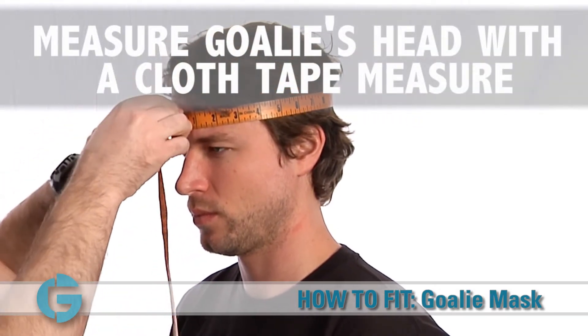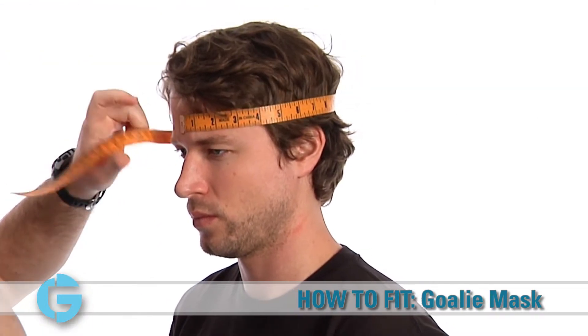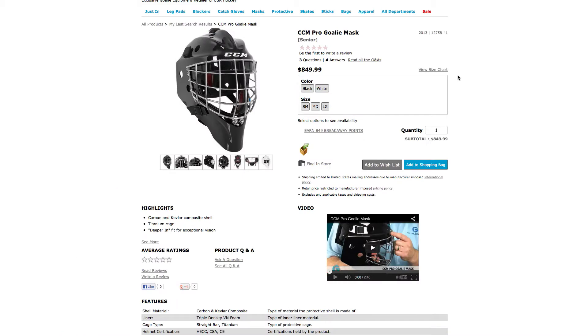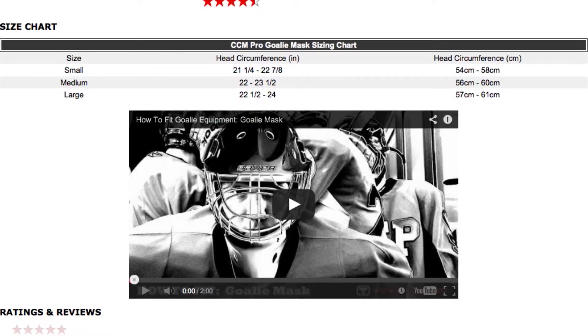beginning and ending at the center of the goalie's forehead. The number that you see when the measuring tape meets is the goalie's head circumference. Write this measurement down, then find your proper size by visiting TotalGoalie.com and check the sizing chart of the mask that you're interested in.